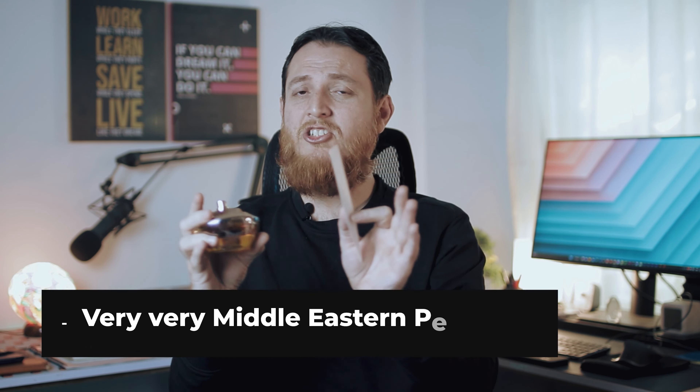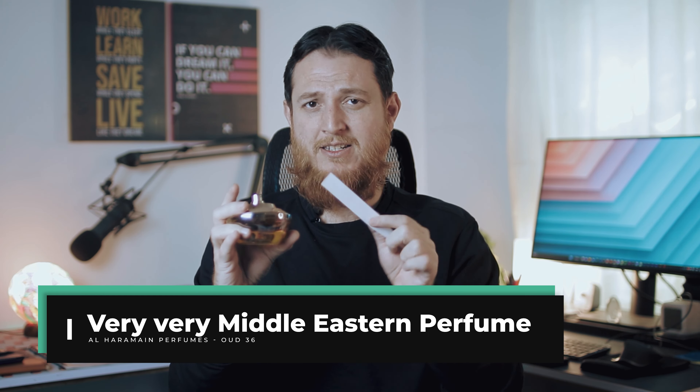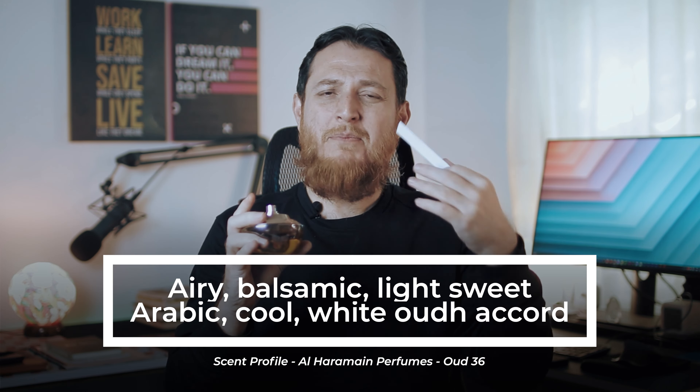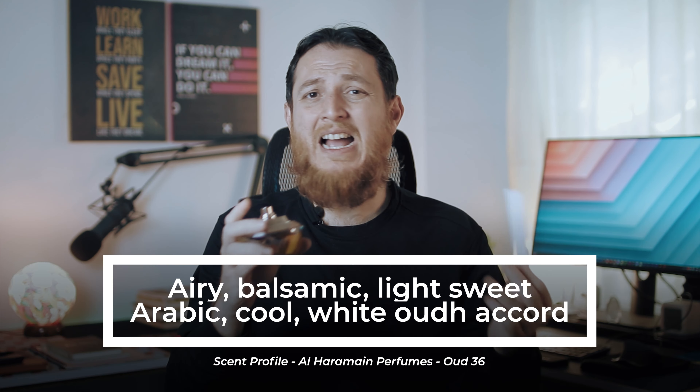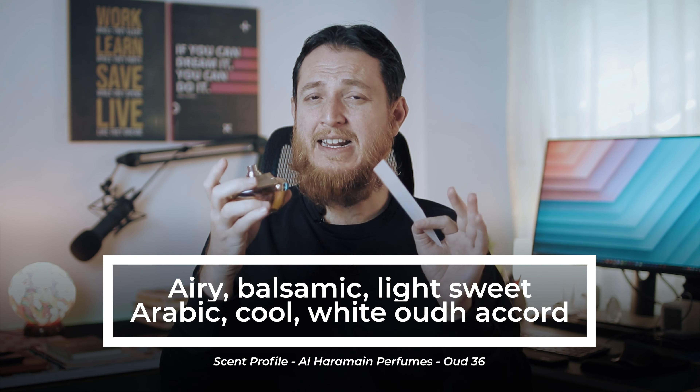This is sweet — very airy, balsamic, light balsamic kind of sweetness. If I link it to Arabic culture or an Arabian summer perfume, this one is the best. Airy, balsamic, sweet. Amber — very light amber over here, not powdery or heavy. This is just for summers; this is the best Arabic perfume for summers in my opinion.